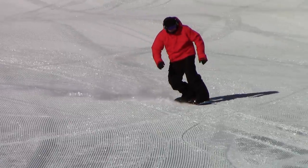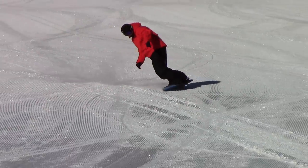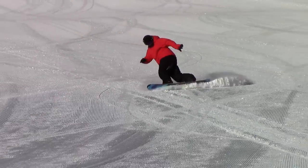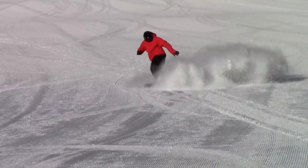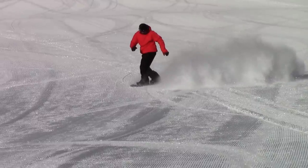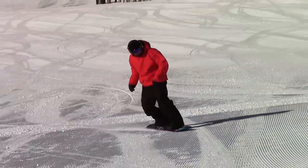When ready to spray, give your upper body and arms a quick little turn towards your backside to initiate the motion, then simultaneously kick your back foot out to get the board perpendicular to the hill, along with bringing your upper body to face completely down the hill again. You should be twisted enough to see your back foot and back binding in front of you.